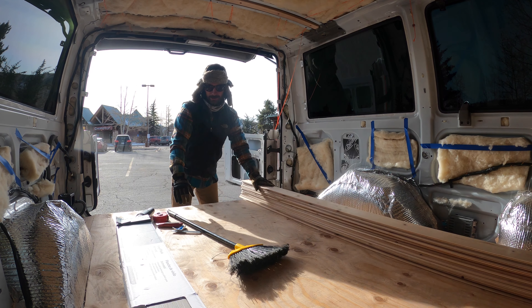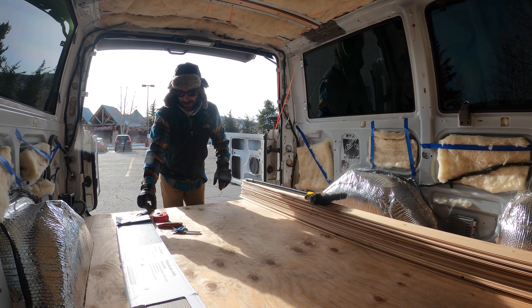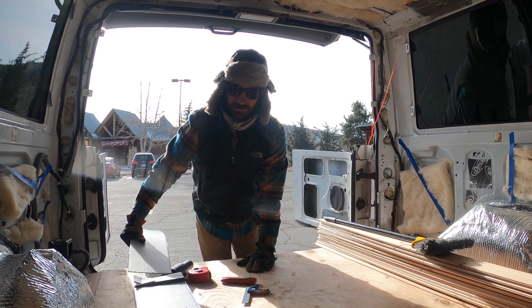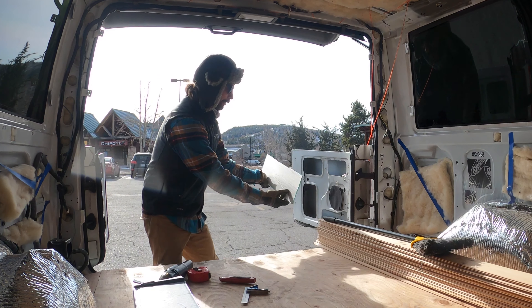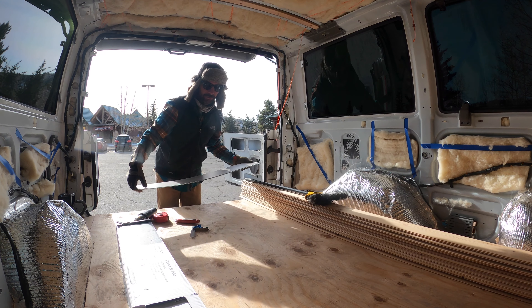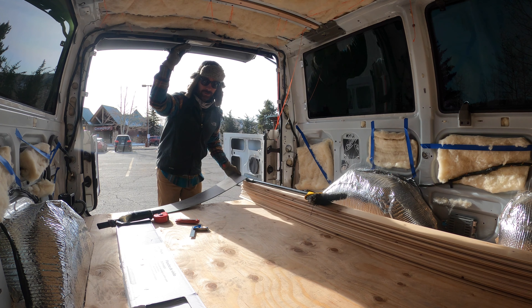But for today, I can focus on some other things. I'm going to focus on the floor. I've got these vinyl planks here, barnwood style, which I really like. They're pretty simple and nice and flat, which I like because I'm trying to really watch how much space I'm taking up in this little van — ceiling and floor.